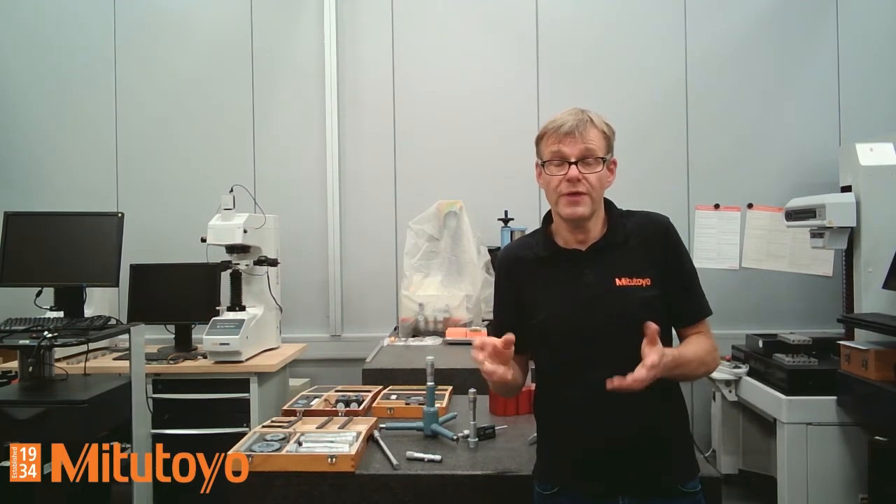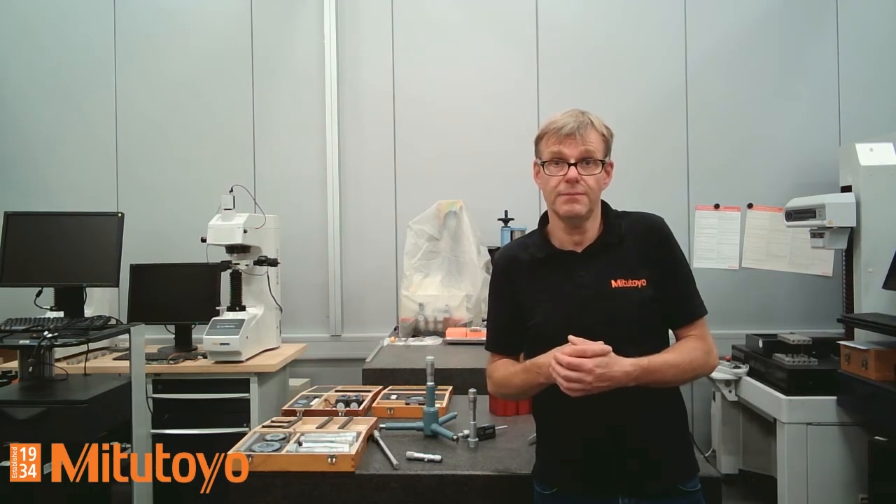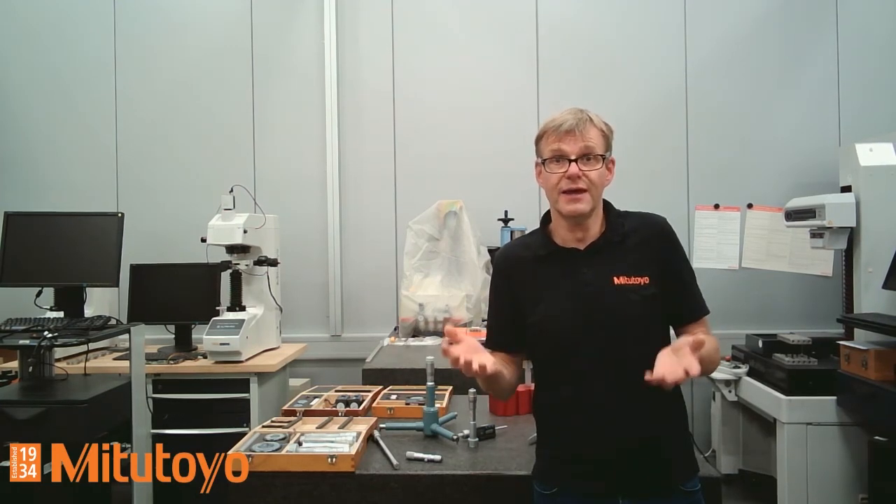This was my explanation about three-point internal measuring instruments, or three-point internal micrometer screws. We know this was a very short introduction, and maybe you have additional questions or comments — please do not hesitate to contact us and we will try to answer your questions as soon as possible. My name is Stefan Hein — take care, see you soon, bye bye.